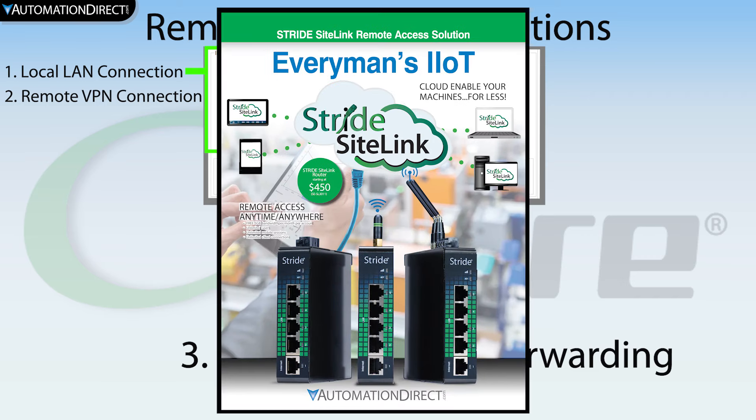If you are looking for a VPN solution, the StrideLinks VPN router is the perfect turnkey solution for industrial remote VPN connections. I have provided links to the StrideLinks platform in the description below.